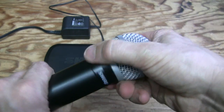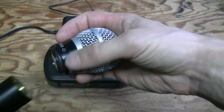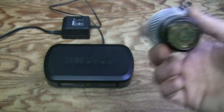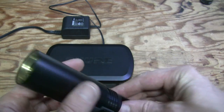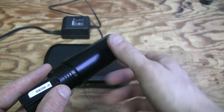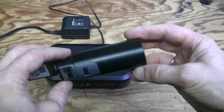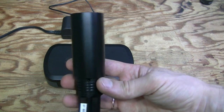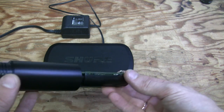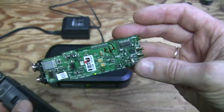The capsule should just unscrew — these are interchangeable capsules, and there are much better, more expensive ones available. There is a board with some kind of screw here. I took out that one screw off camera and the whole board just slides right out, no problems at all. Let's have a closer look.